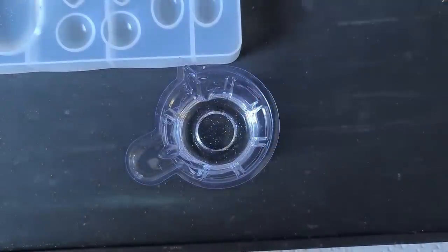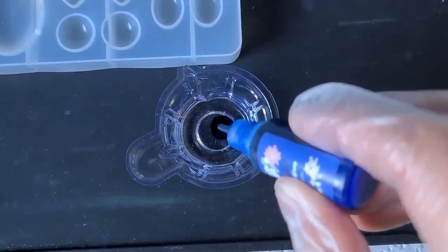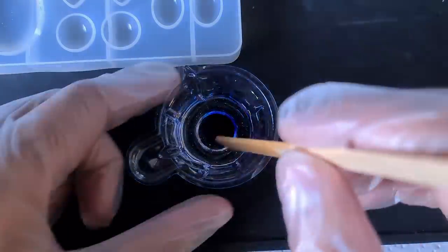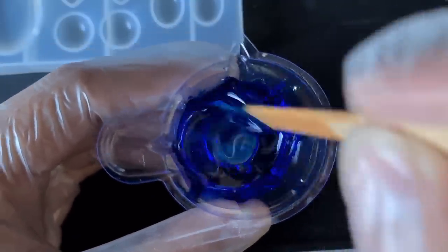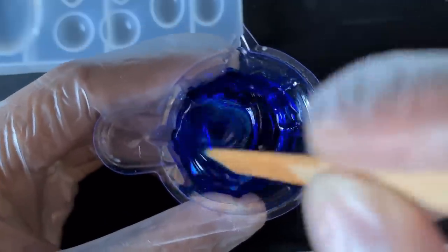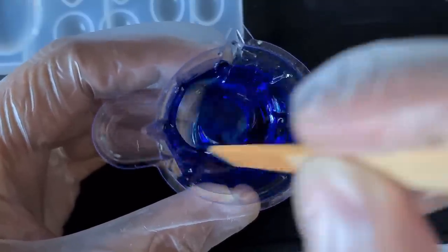Let's start mixing. Make sure you shake these — the liquid dyes from Let's Resin — thoroughly shake those pigments around, and we're just going to add a few drops, four to begin with. It doesn't matter if these aren't opaque because we're going to add white after we've dropped the colors in. I've gone with a blue, a lemon yellow, a pink, and a red.